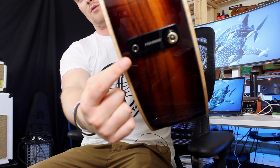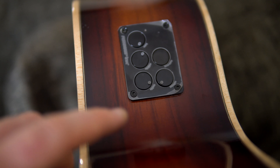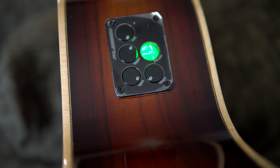I love what Fishman have done with the pickup. Right where you'd have your strap button, you've also got the input jack for the cable. What's really cool with the electronics is you push and hold the Fishman pickup control and you've got a built-in tuner — so you no longer need to worry about a separate tuner on stage or clipping one on.